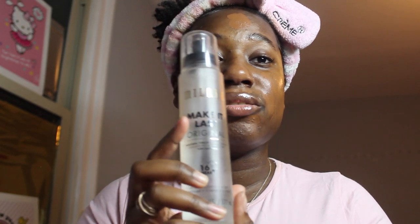I have this clear palette and I put my foundation on it — I do three pumps. Then I take my finger, or you could use a brush, and I start spreading it out. I go in with the Milani Make It Last original setting spray — this is the big version — and I spray my face.